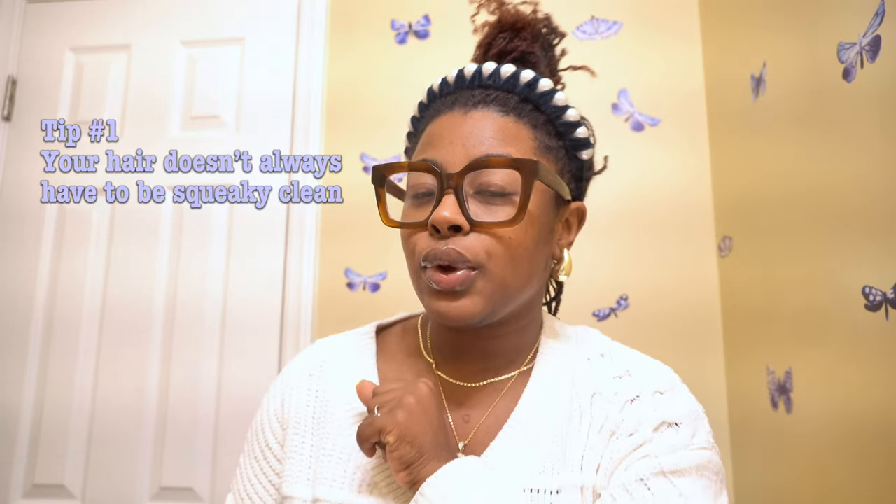Tip number one — this one might get some of the girlies. My top tip is that your hair does not always have to be squeaky clean. I have had some of my best styles on dirty hair. Sometimes when you're doing certain styles, especially when you have smaller locks that are just starting to bud, it gives volume and texture and really makes the hairstyle come together.